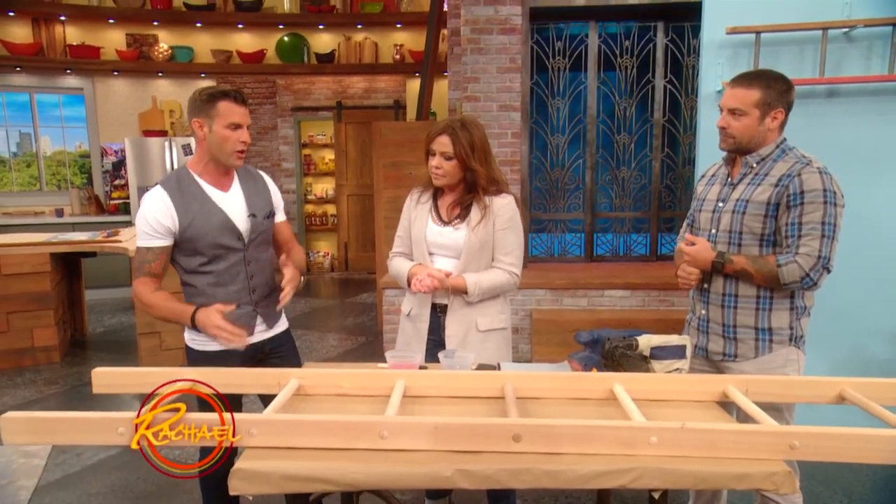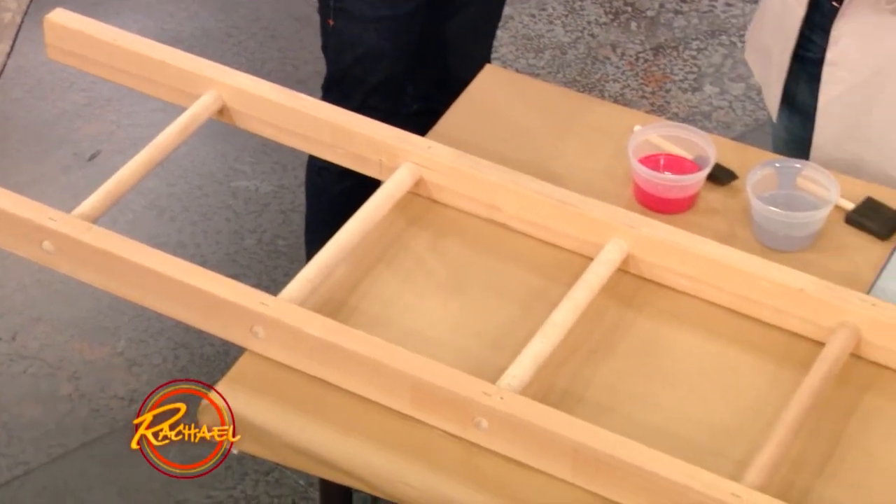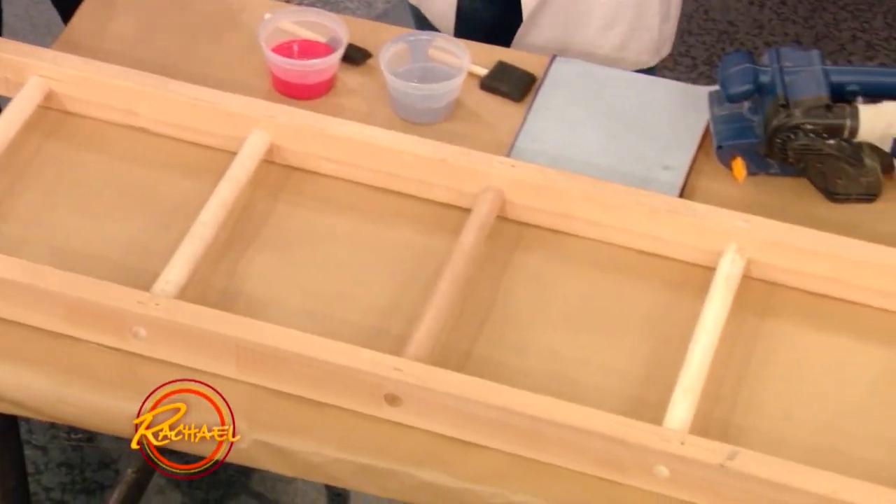Something like this — a ladder. Now you would say, come on, what are you going to use the ladder for? We're going to be using this to store your books.